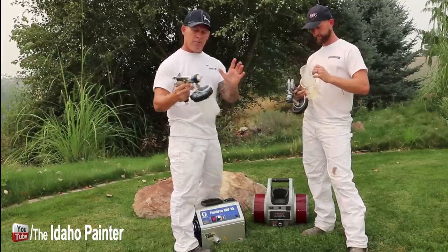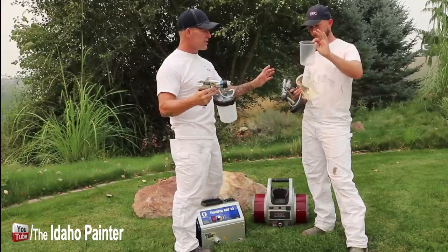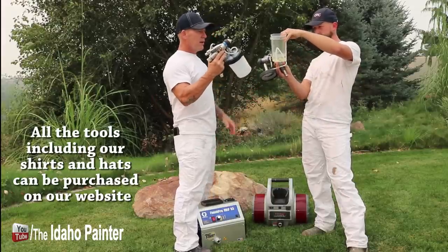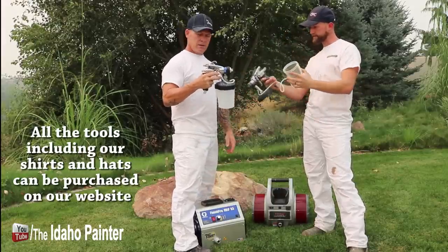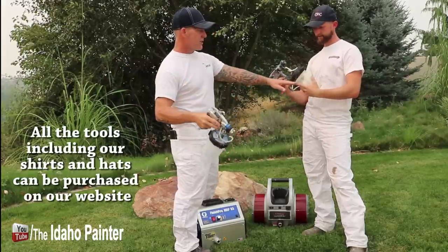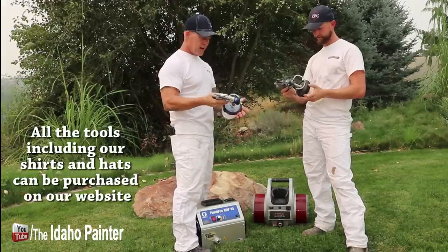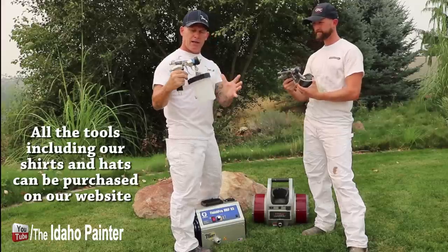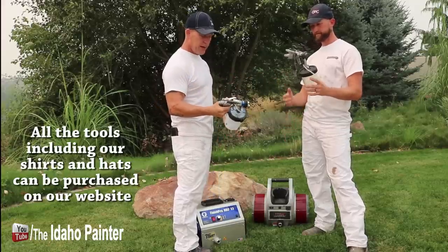This Titan uses a PPS cup manufactured by 3M. I like that 3M cup better than the Graco cup — it looks more durable and heavy-duty. It's nice and clear to look into so you can see the paint level a lot easier than through the fogged plastic on the Graco. You can see through the Titan one a lot better, which we definitely like better.